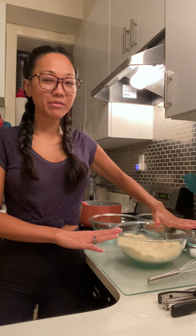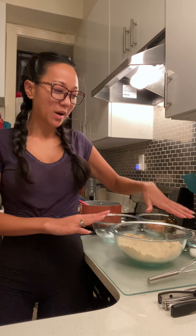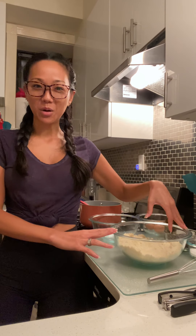Hey guys, I am baking again today. I am going to make almond flour chocolate chip cookies. These are not normal chocolate chip cookies — they don't spread out and get real thin and crispy. The top gets golden brown and the inside stays very gooey and soft. They're really good, so I'm going to show you how I make these and I hope you guys love them.